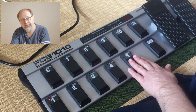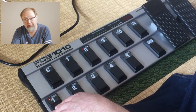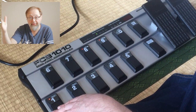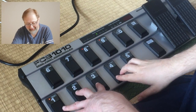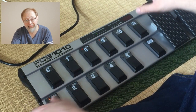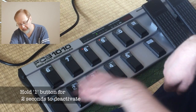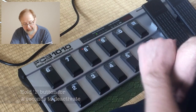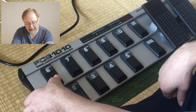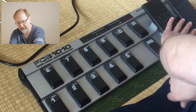Buttons 1 through 5 are program changes — if one is on, you can set up to five program changes per foot switch, sending five different program changes at once. We're not doing that, so we want to turn off button 1 by holding it down for a few seconds. We don't want to send any program changes. What we do want is to send two control change functions, so turn on button 6 and turn on button 7. We can leave 8 and 9 as they are — those are for expression pedals.